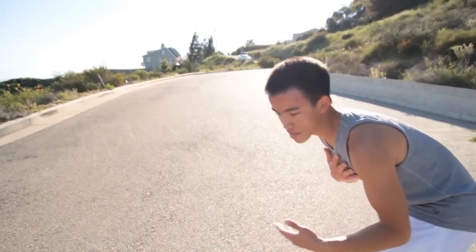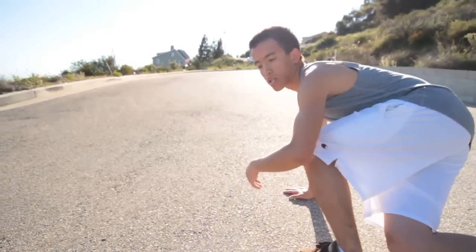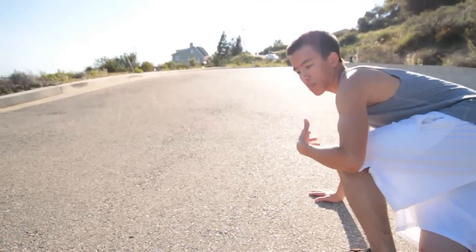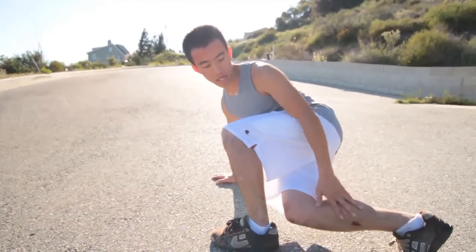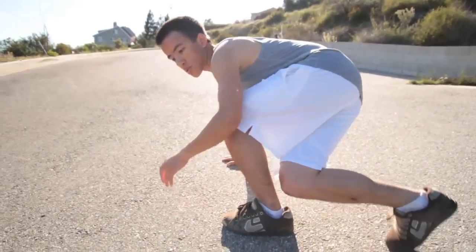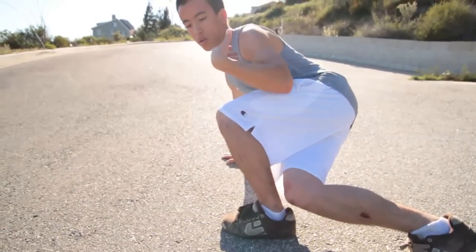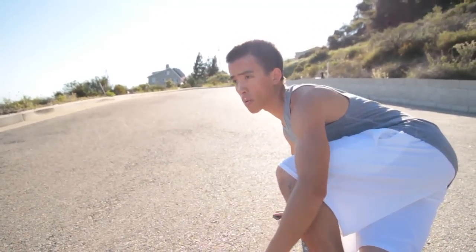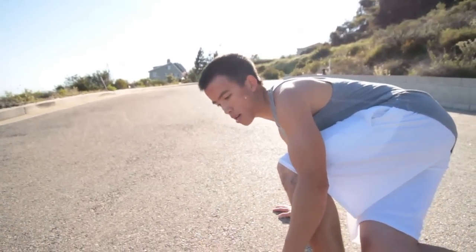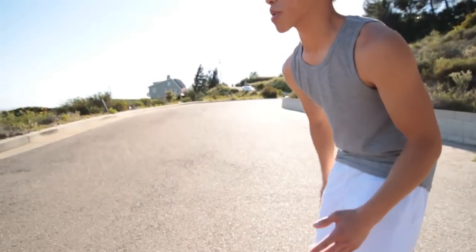That also means keeping your shoulders cocked, pointed down the hill — this winds your body up to recover easier. Most of the actual sliding action is done with your lower body; this is what kicks the board out sideways. Having your body turned like this, shoulders in line with the hill, and looking through where you want to follow through, will allow you to just suck that board back under you and follow through smoothly.